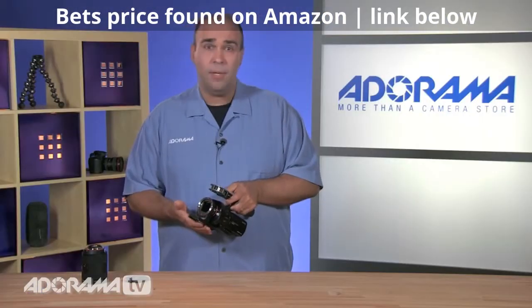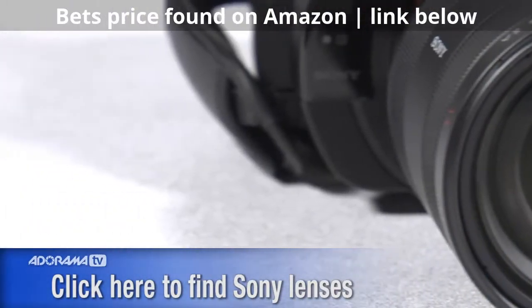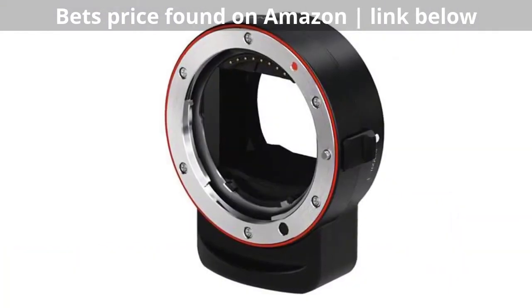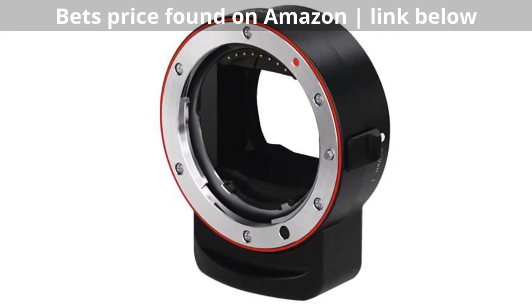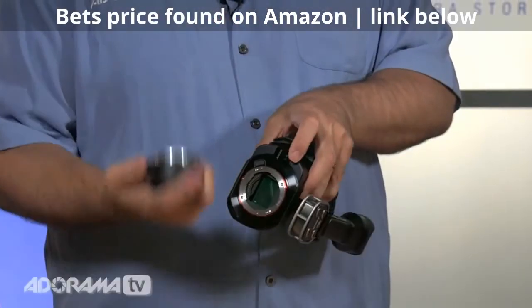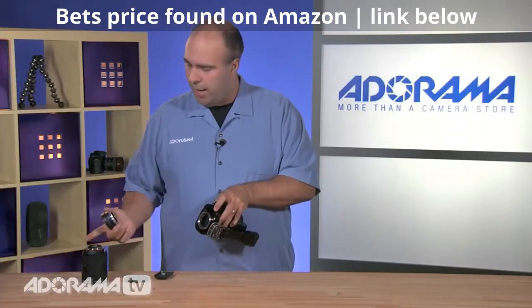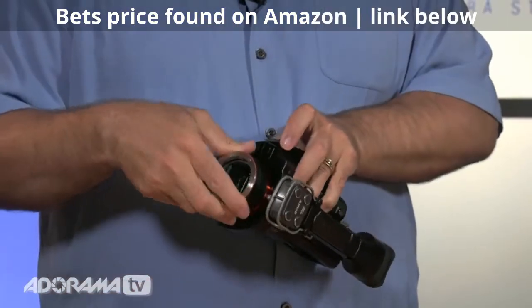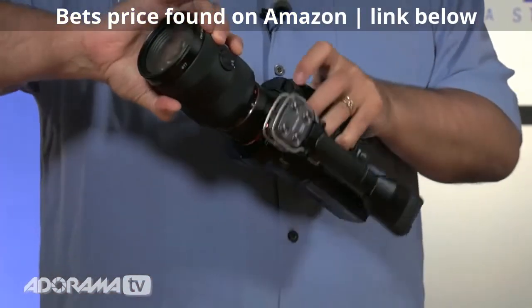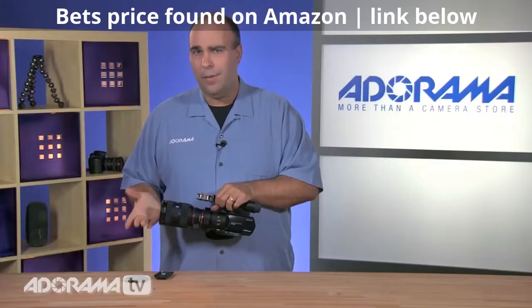Let's talk about the camera itself — the sensor and the lenses. You've got a lot of flexibility. You could put both E-mount and A-mount lenses on here, which are Sony's type of lenses. It does include the LA-EA3 adapter, which comes in the kit. With this lens adapter, I can mount A lenses or E lenses, giving me that flexibility.